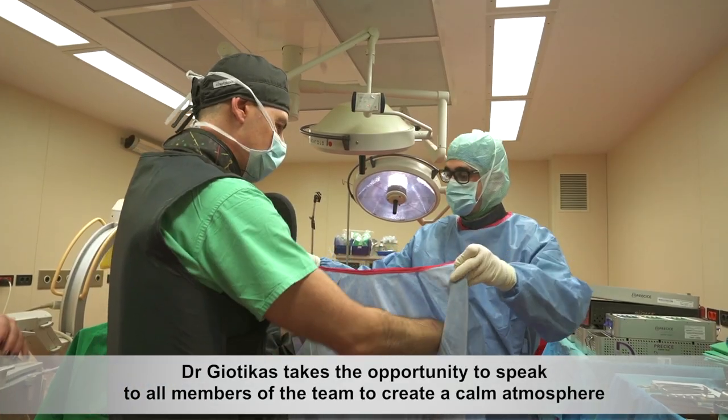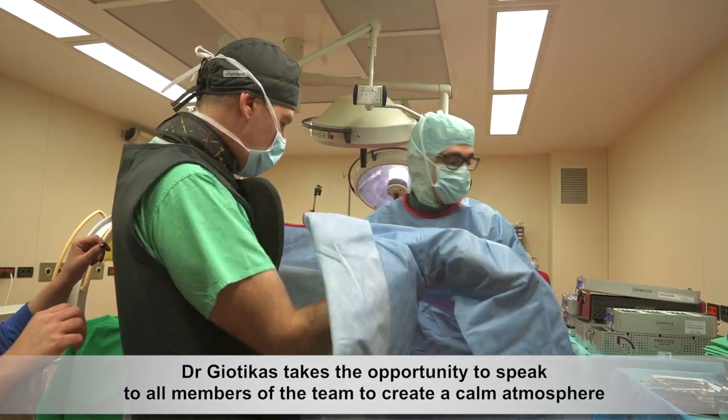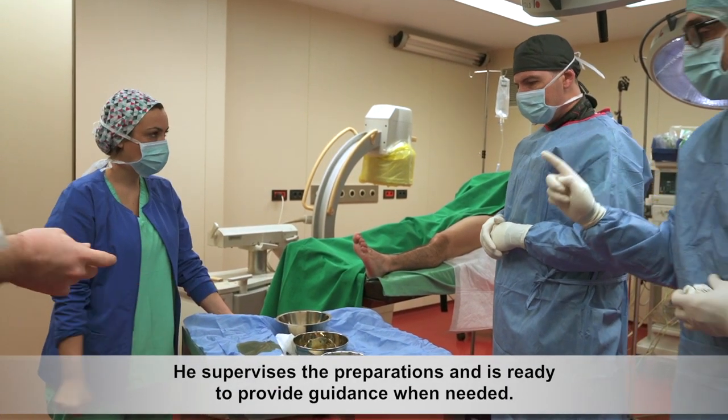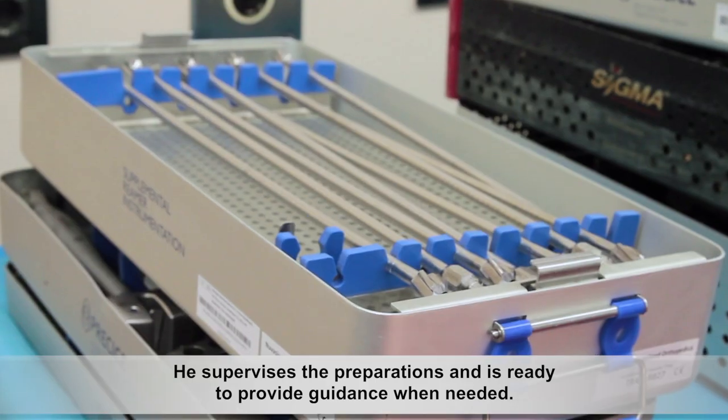Dr. Geotekas takes the opportunity to speak to all members of the team to create a calm atmosphere. He supervises the preparations and is ready to provide guidance when needed.